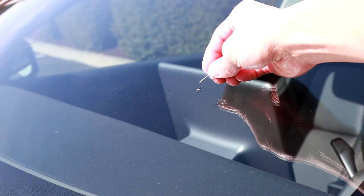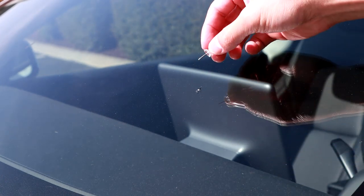Hey guys, so today I'm going to show you how to fix a windshield crack — a bullseye is what it's called. So let's get started.